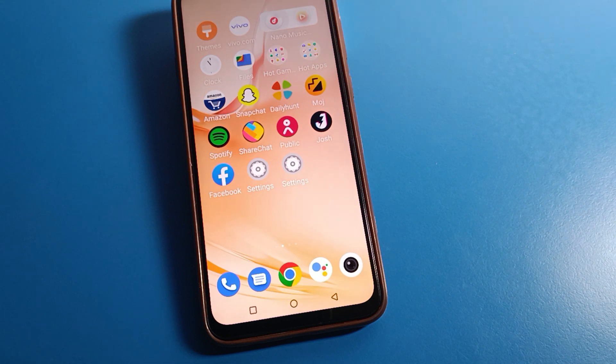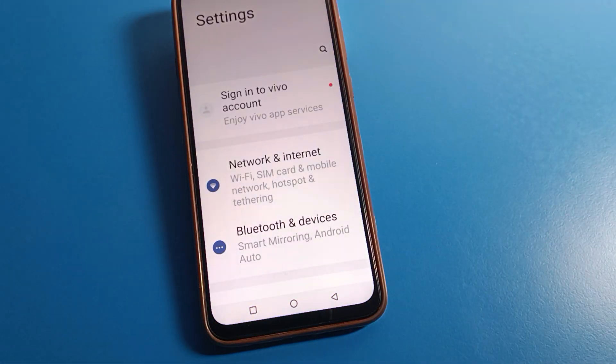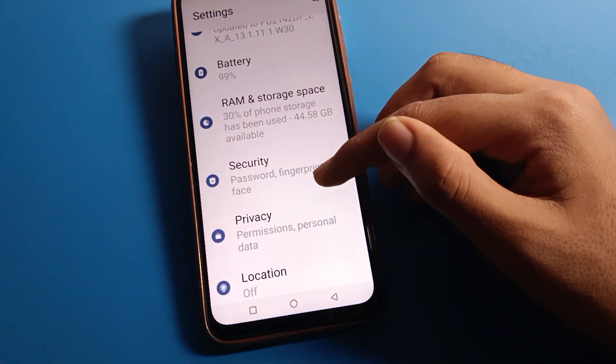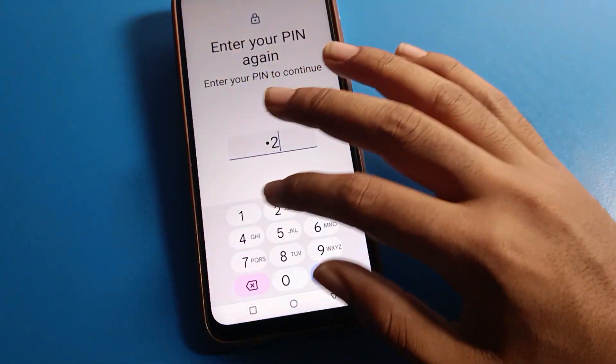If you want to change your four digit password on your Vivo mobile, open your phone settings again. Click on Vivo mobile security settings, then click on screen lock, and enter your current device PIN.